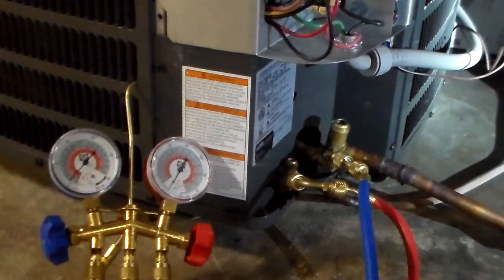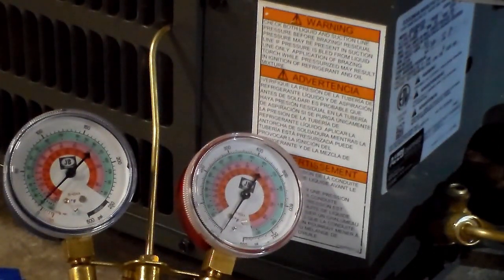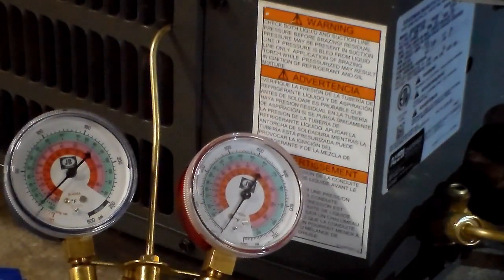If I zoom in on these gauges, you can see the low side is just above zero. It migrated up a little bit — a couple psi of gas isn't going to kill us. We like to have it land right on zero, but you can clearly see both gauges are basically on zero. For illustration purposes I'm not actually going to open the system, but you can see all the refrigerant has been pumped down into the condenser. And you saw how long that took — just about a minute.